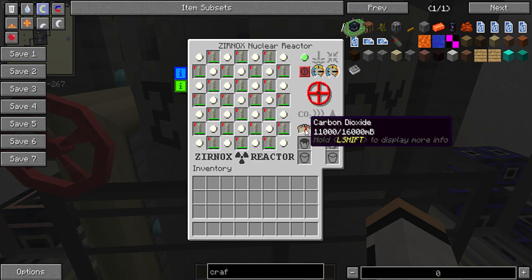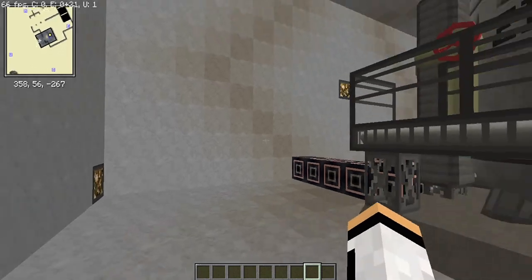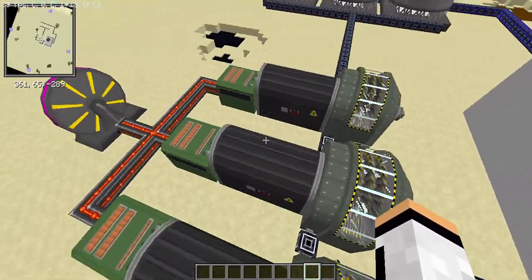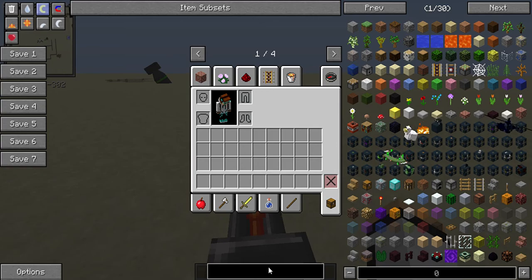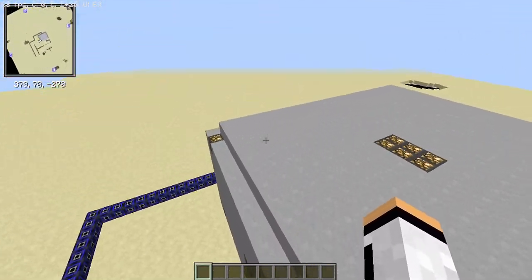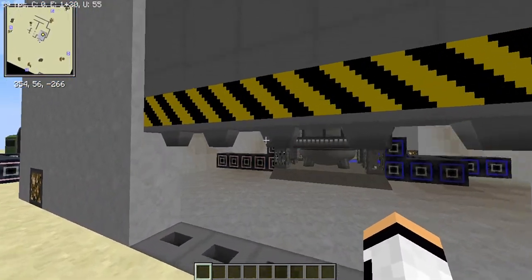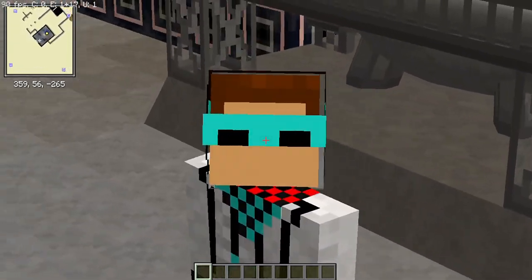We're getting water — carbon dioxide is holding. Let's open the glass door. Of course everything will reduce as the fuel rods deplete. We're getting 380,000 kiloCheese per second — that's pretty good for early game. We're outputting spent steam, putting it back into water, and recycling it back to the reactor. This video is about 10 minutes long; this was basically a simple overview of how to run the Xurnox reactor.